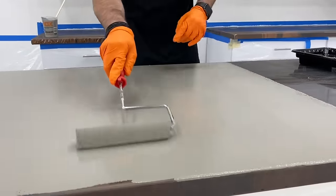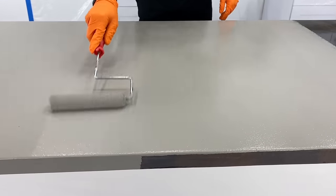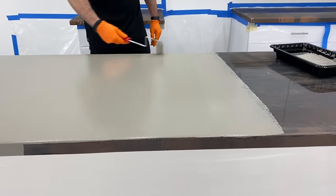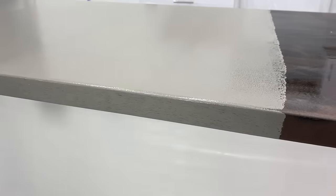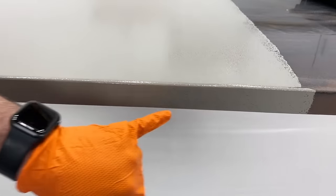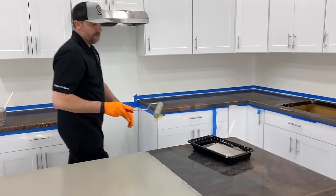You can kind of see through in some spots on the top — that doesn't really matter. The product is so much thicker on the top than the edges and faces. We just want to get these faces and edges a solid gray color. When I'm all done, I'll come back and just hit those faces again and they'll be a solid gray color.